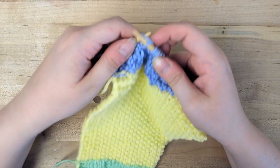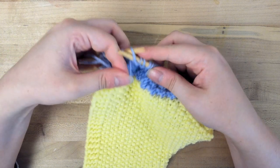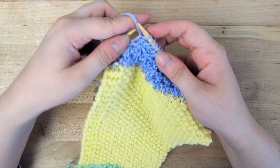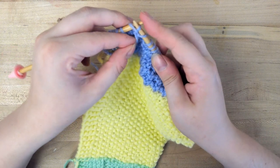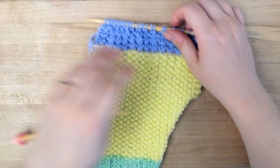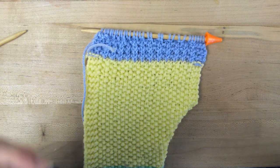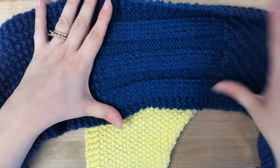We do have guides on our Facebook group if you need any other assistance — you might find those helpful. You can always contact me or comment on this video and I'll see what I can do to help you. As always, good luck, and next month we will be doing the rib stitch for our knit stitch — see you then!